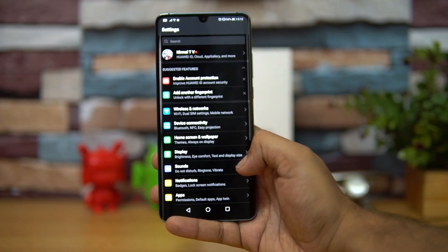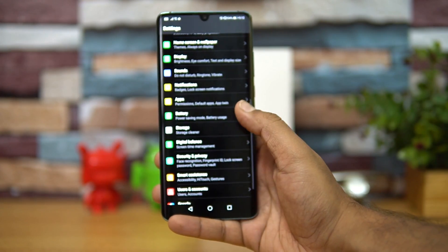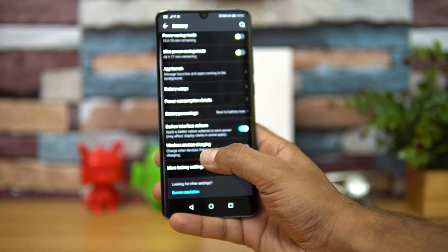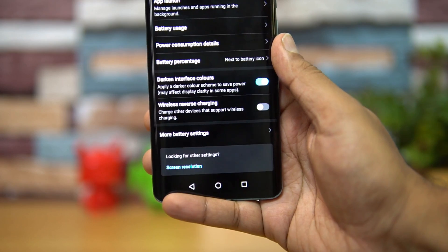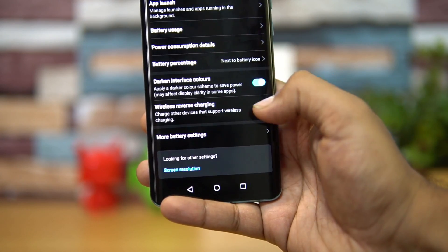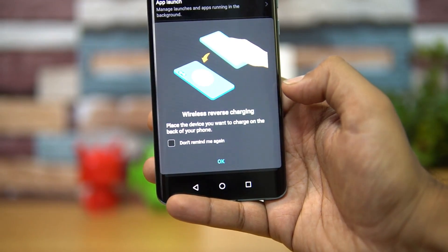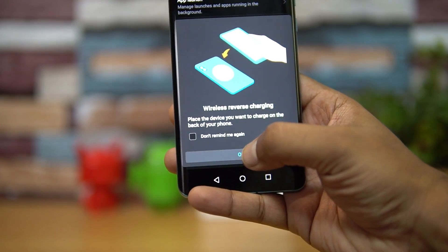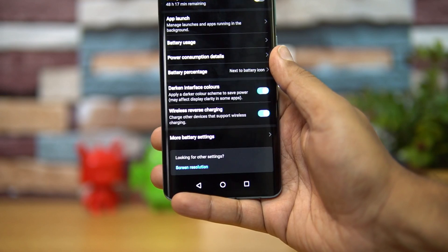For that, you need to go to Settings, scroll down, go to Battery, and you can see there is an option called Reverse Wireless Charging. Just turn this on, and you'll see the message: 'Place the device you want to charge on the back of the phone.'